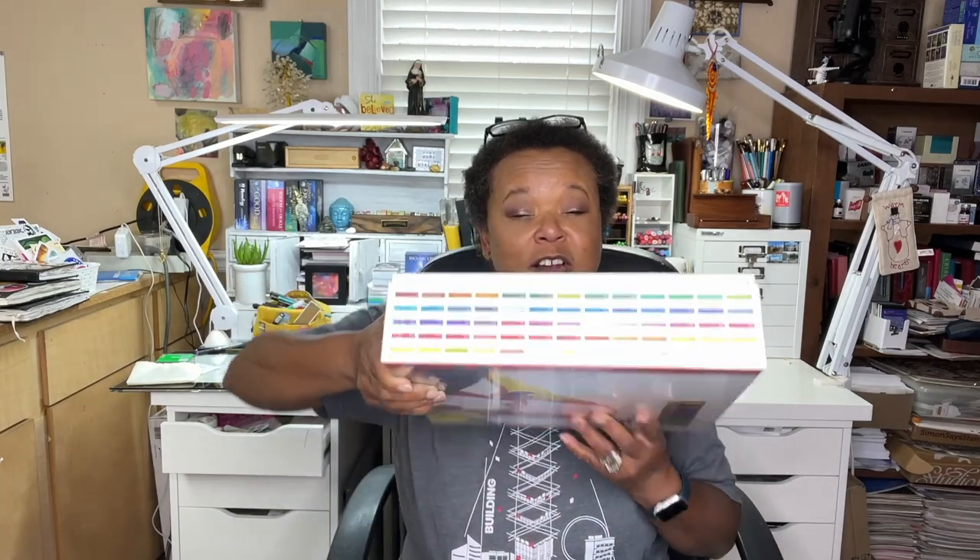Hello everyone, welcome back to In the Studio with Ophelia. I'm Ophelia and thank you all so much for joining me today. Today's video is all about this guy — if you'll remember back in that haul that I did, I got this box of Royal Talens' 90 little tiny tubes of colors. Today we're going to break it out, open it up, get to some swatches, and see what I can create with all of these paints.